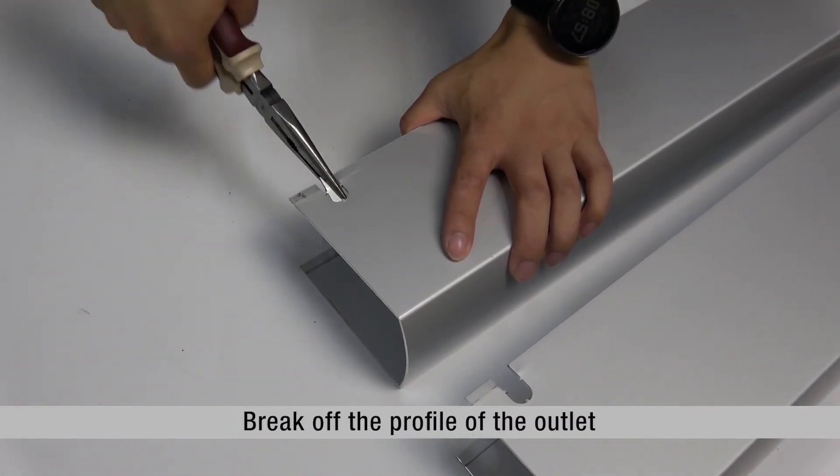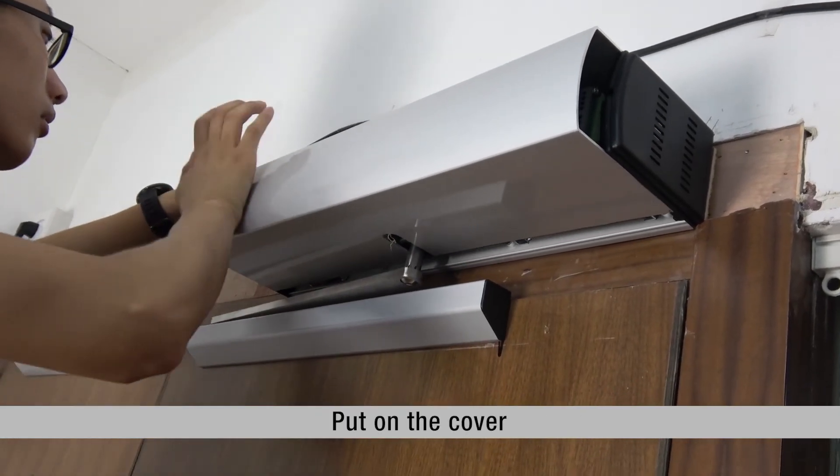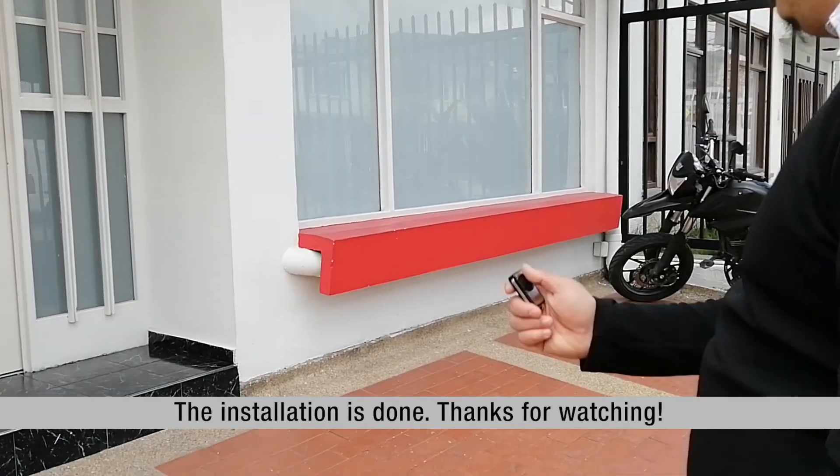Break off the profile of the outlet. Put on the cover. The installation is done.